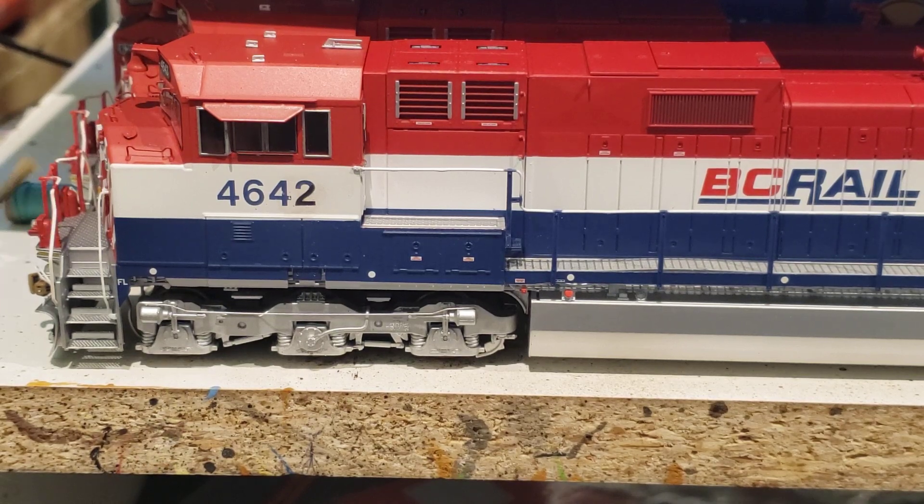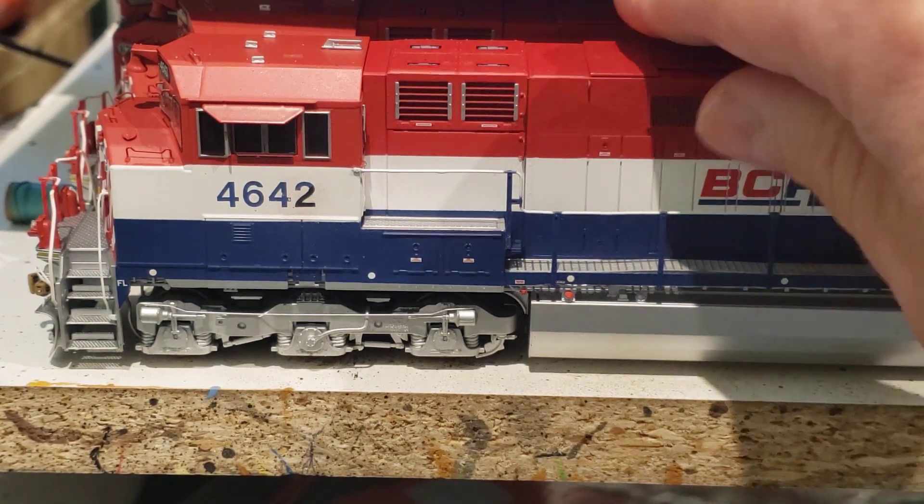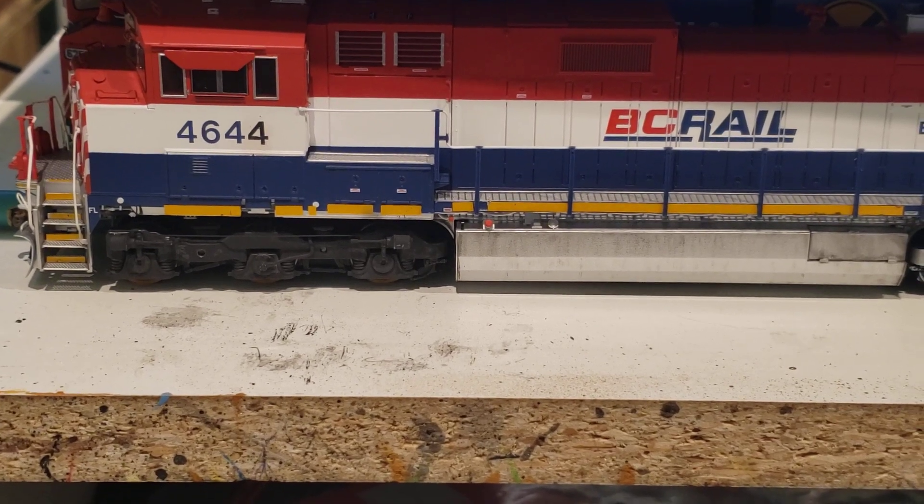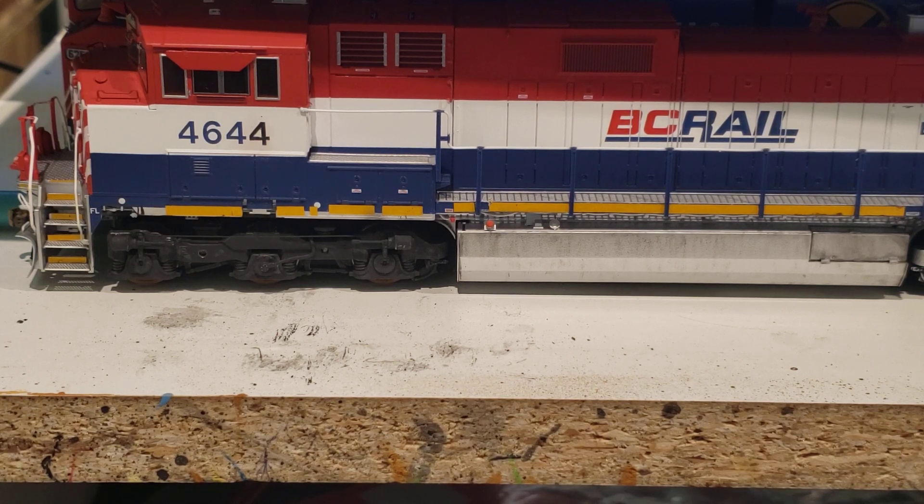Looking at 4644, the trucks were seriously dirty - I thought they'd actually been replaced and painted black. So I got the airbrush out and painted them black. My son said 'why are the trucks black?' and I said because I think they've been replaced. He looked at the picture of 4644 and said no, they're just dirty. I looked again and he was right. So happy little mistake - I had to clean off the black paint. It was Tamiya rubber black. Since I hadn't dull-coated them, it should be easy to come off.